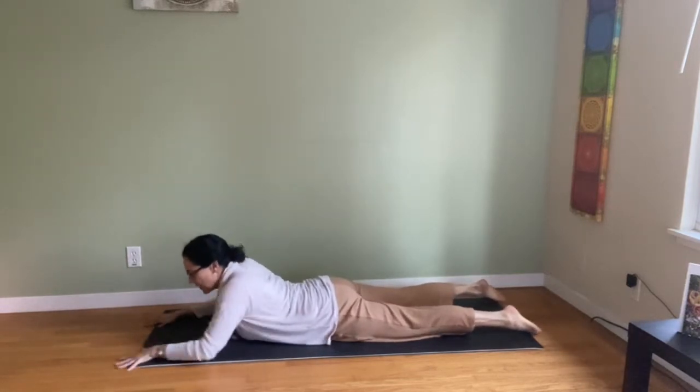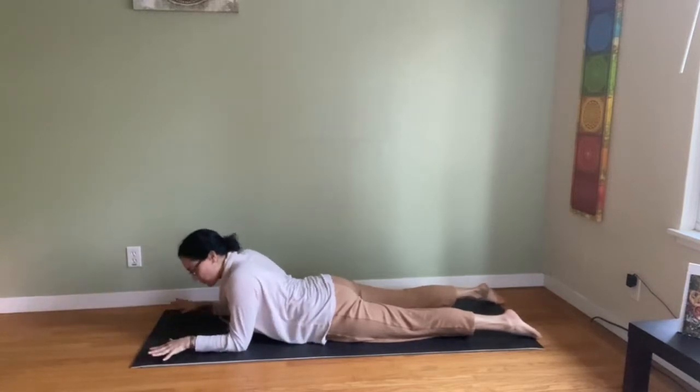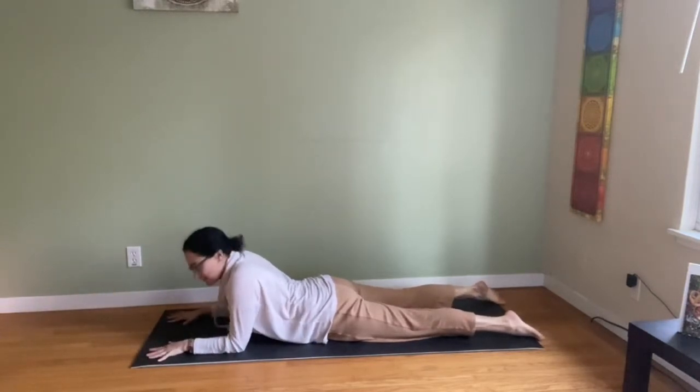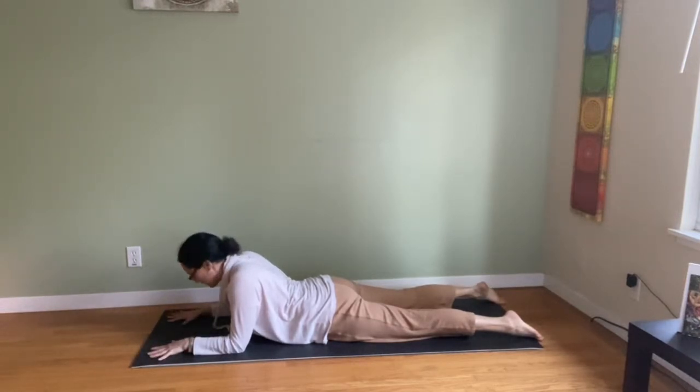The sphinx is a little more gentle on the low back. You bring your elbows under shoulders, forearms parallel, toes point back. This is great to help your posture, strengthen the low back, and help back flexibility.